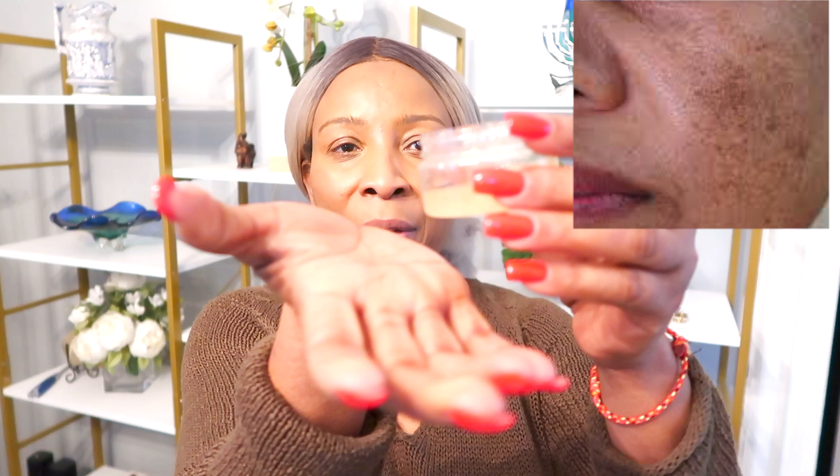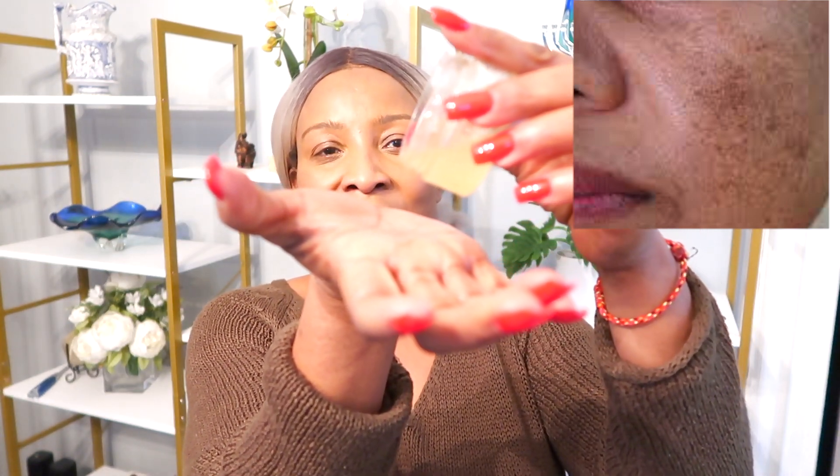A few weeks ago one of my subscribers asked for a remedy for dry skin. She also had hyperpigmentation, blackheads, and whiteheads. I recommended this anti-aging remedy that has ingredients to clear hyperpigmentation, get rid of wrinkles, and help with large open pores. She used it for about three to four weeks, and I'm going to show you the picture she sent me this morning showing the difference.